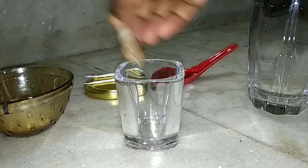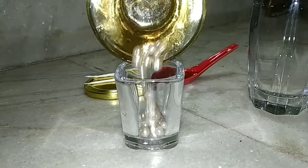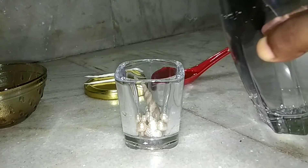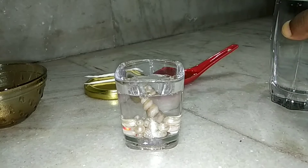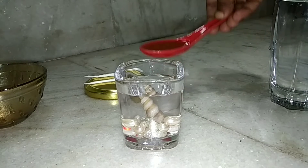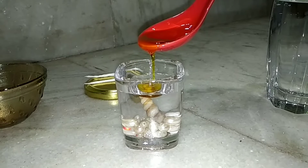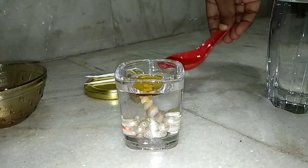Next, put the seashell and all the beads inside the short glass. Now pour some water in the glass, and then add some mustard oil — the oil will float. Remember, you don't need to put too much of it; just a decent amount will be fine.